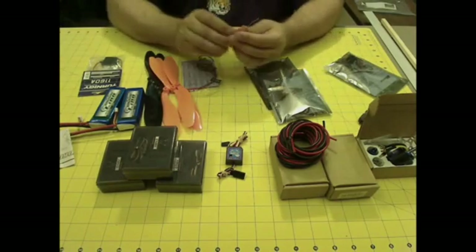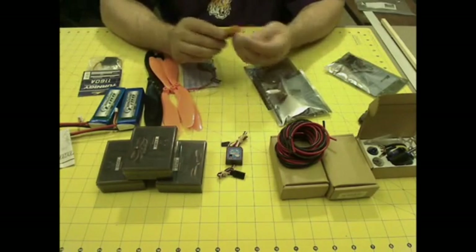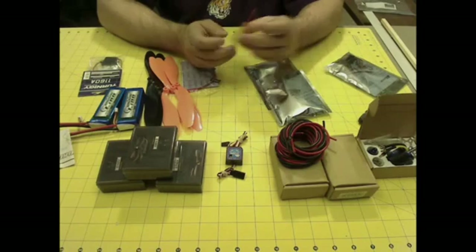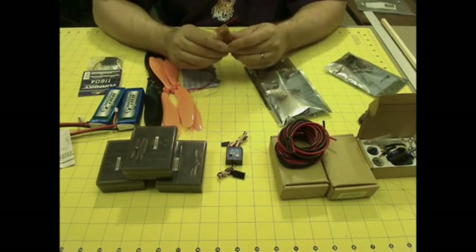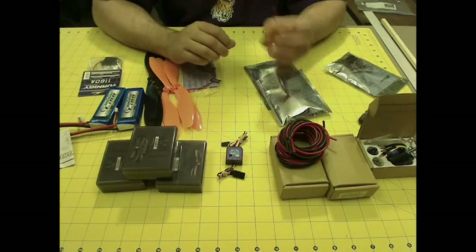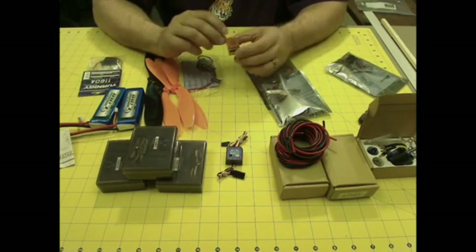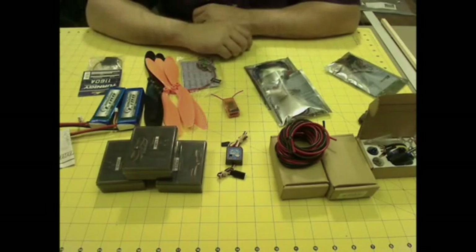This is actually a killer little deal here. This is an Orange receiver, DSM-2, for the Spectrum. It's a 2.4 gigahertz receiver and it's basically a knockoff version of Spectrum's receiver, only a whole lot cheaper. I think I paid $13 for this thing from Hobby King, and it works pretty well — especially for this project, it'll be perfect.